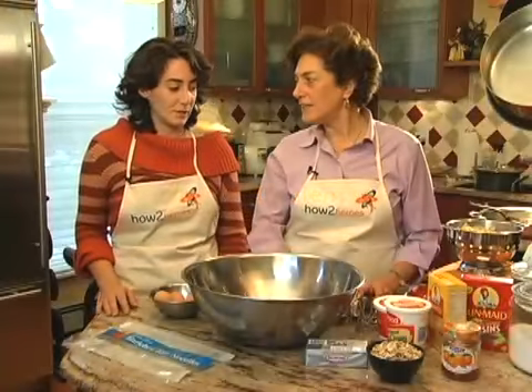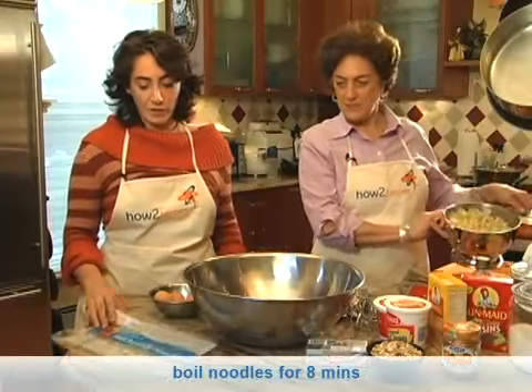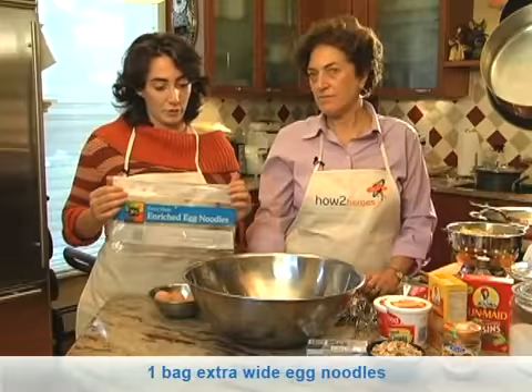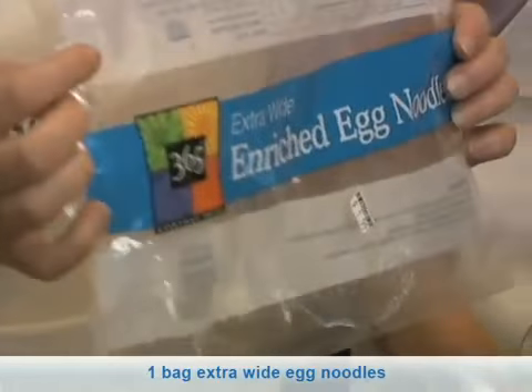The first thing we did was boil our noodles over here on the stove. They are extra wide enriched egg noodles. You do not have to get them just at Whole Foods.